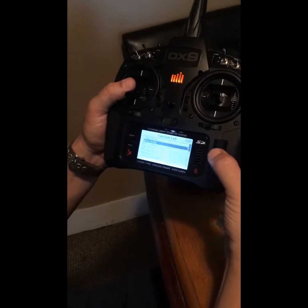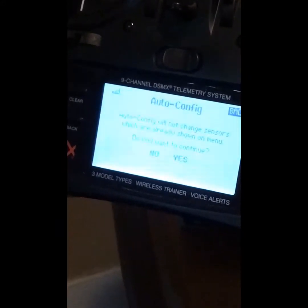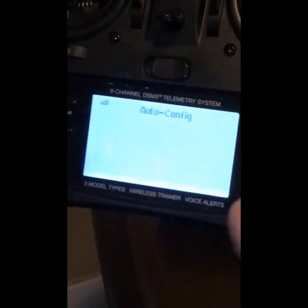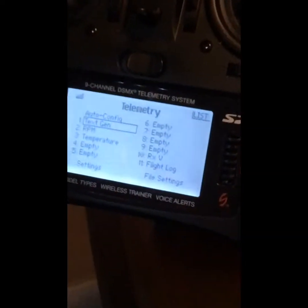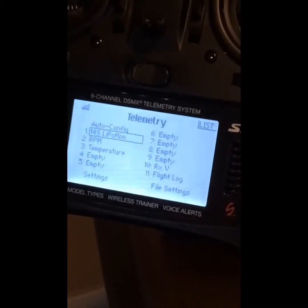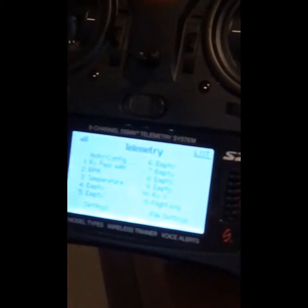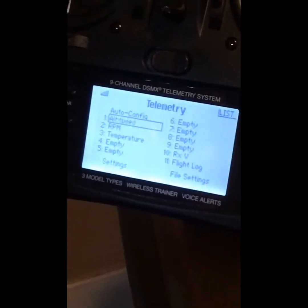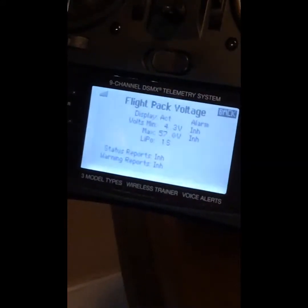We're going to see if we can go into these settings. Here's how it works: start from your main menu, scroll down to telemetry. Now that we're in telemetry, go to auto config and hit yes. It's going to say 'configuring' and scan all the items that are hooked up. Then go to channel one and find what we're looking for.